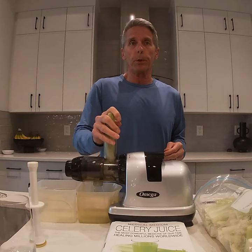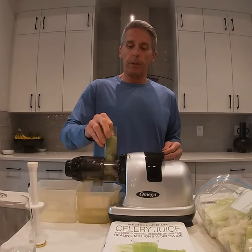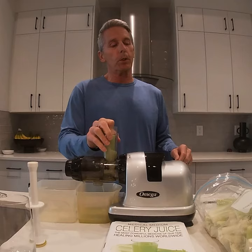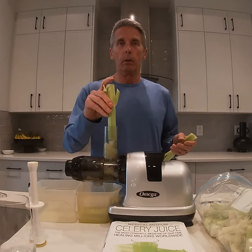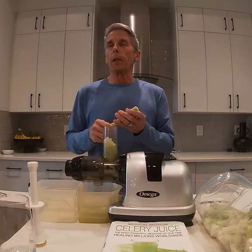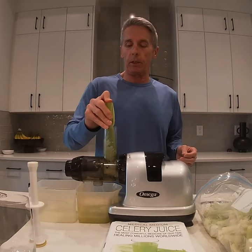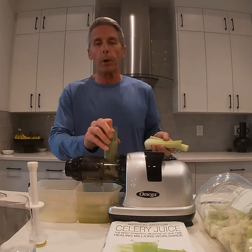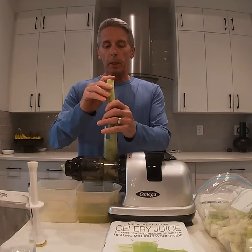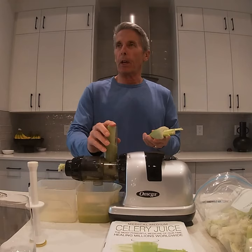There are so many health benefits I can't list them all, but I'll highlight a few. Celery gives you sodium cluster salts — not table salt, but something inherent within this herb. And if you didn't know, celery is an herb. It helps to stabilize the blood and distribute macro and trace minerals throughout the body. One of the key things is that it heals your gut and helps stabilize the bacteria and viruses that form there. Lots of trace minerals, great for brain support and digestion. Electrolytes are another great thing for helping your gut receive oxygen and distribute goodness to your brain. There are also digestive enzymes, antioxidants, and vitamin C.